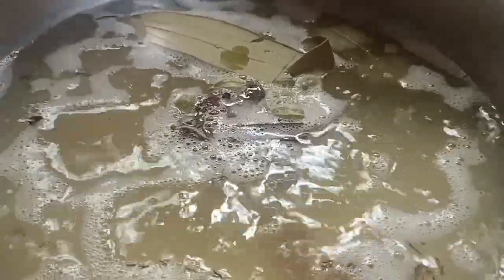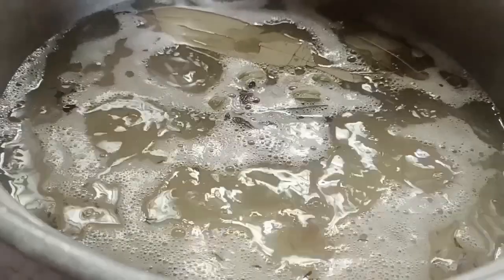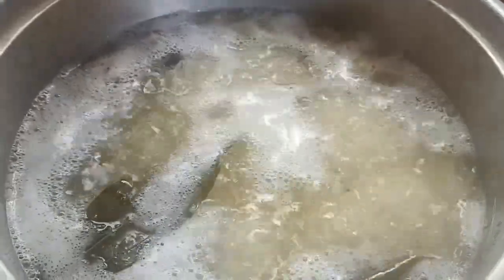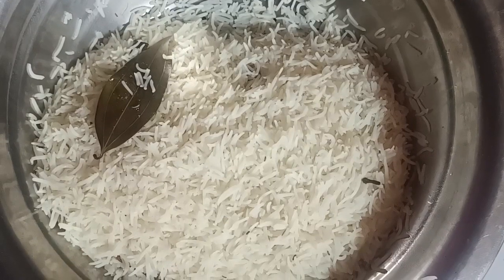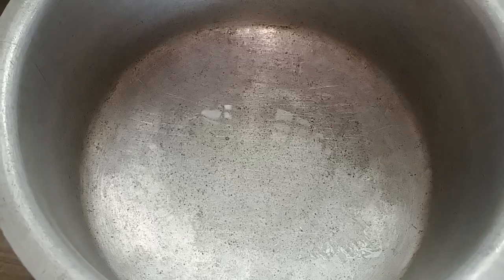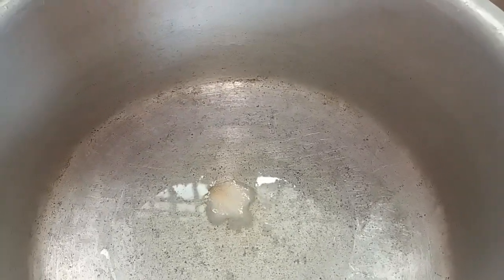Let's put the ingredients in the glass. Let's put the quantity in the glass. Let's put some salt in the glass. We're going to fry it — 2 tablespoons of sauce in the pan.